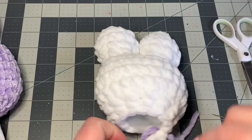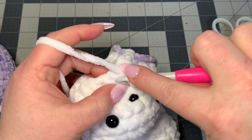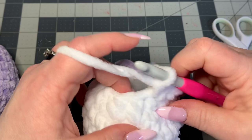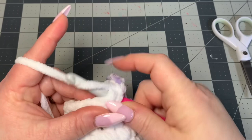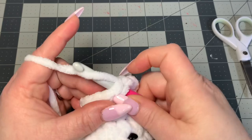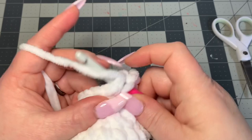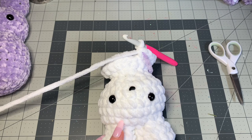Now we're going to increase: one single crochet in the next stitch, two single crochets in the next, one single crochet in the next, two single crochets in the next — keep doing that all the way around for a stitch count of 18. Continue increasing the same way to reach a count of 24 by the end of this round. Then you're going to do six rounds of single crochet with a stitch count of 24.